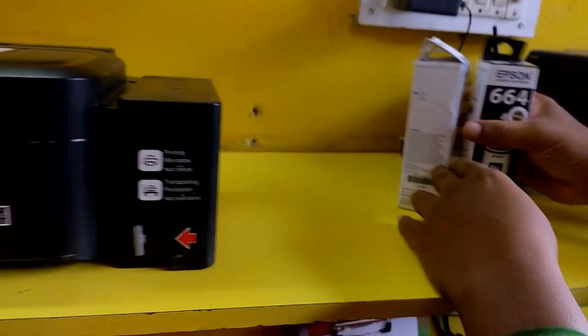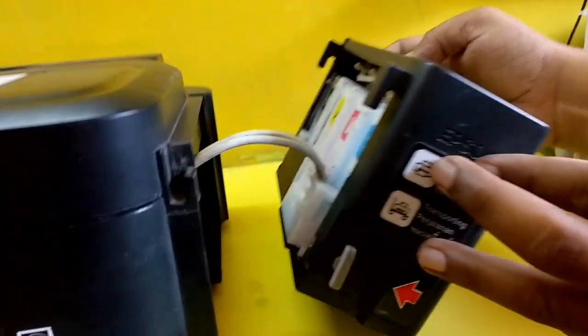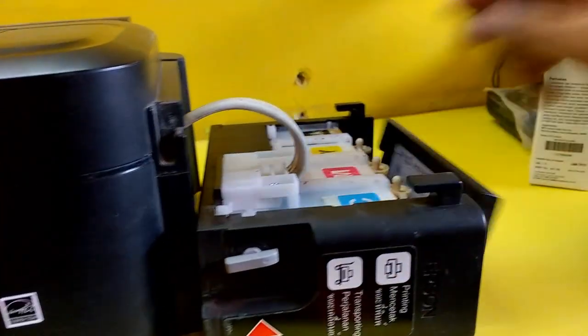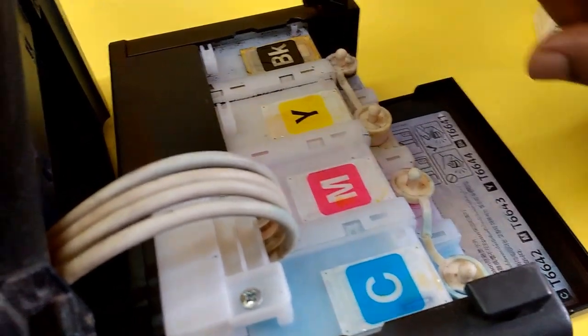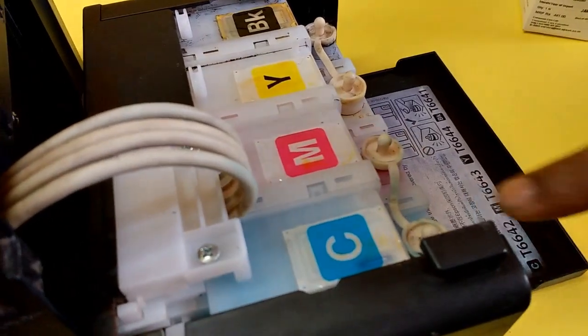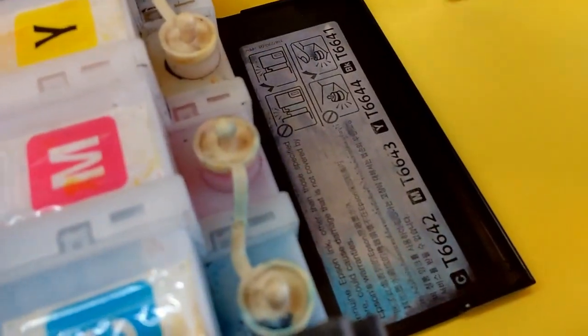First, you need to open your ink tank or remove the ink tank from the printer like this, gently. As you can see here, I have a 4-color printer — maybe yours is a 6-color. Here is the 4-color: cyan, magenta, yellow, and black.